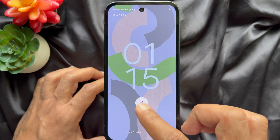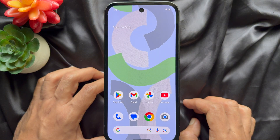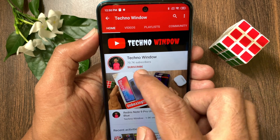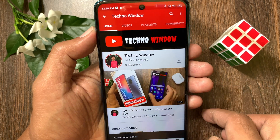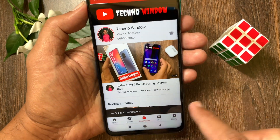So these are the steps to enter repair mode on Google Pixel phone. Hope this video helped you. Please subscribe to my channel by tapping the subscribe button. Also tap the bell icon to receive notifications about all new videos.